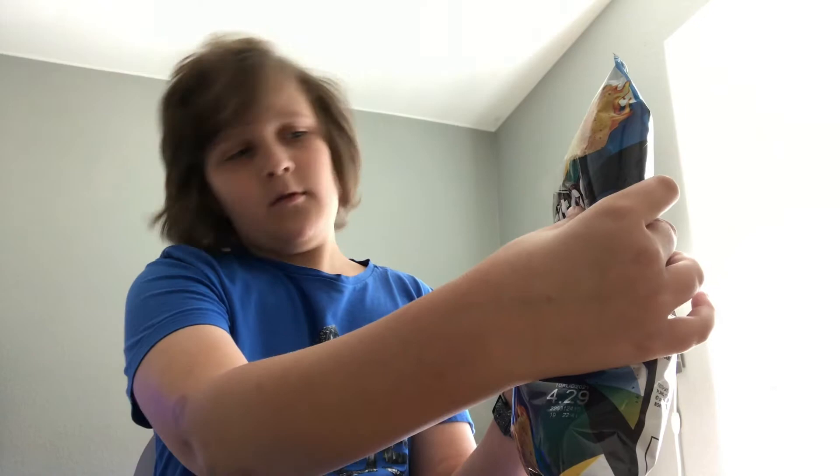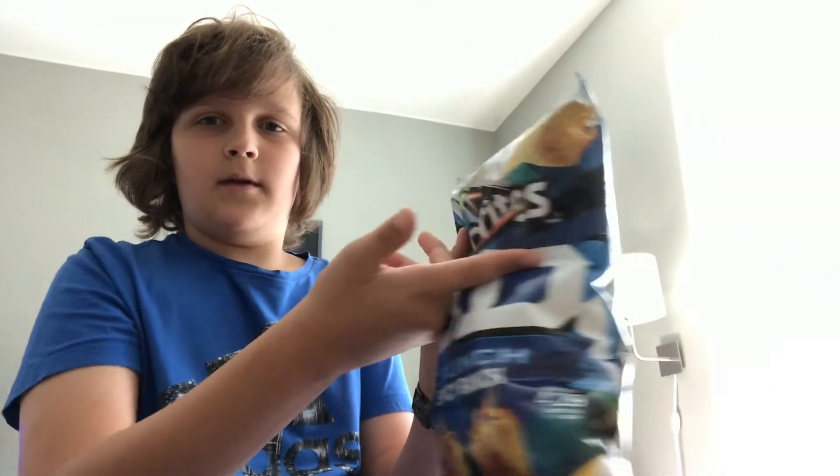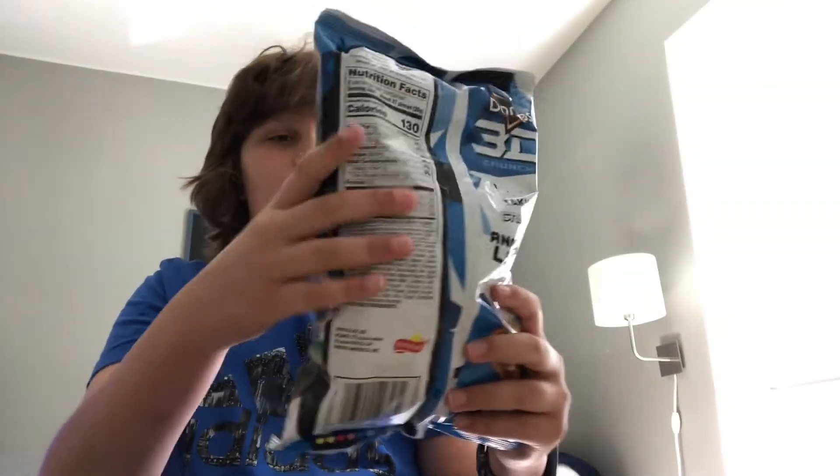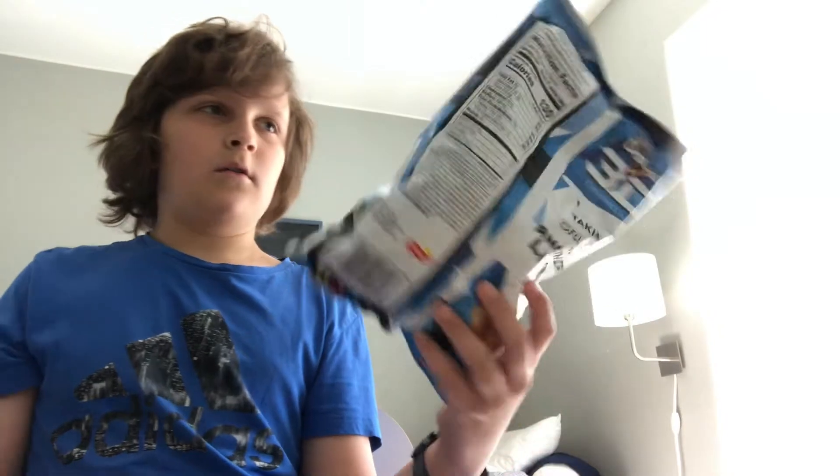The bag is like two thirds of the way full. Yeah, like two thirds. But anyway, this is it — let's see.